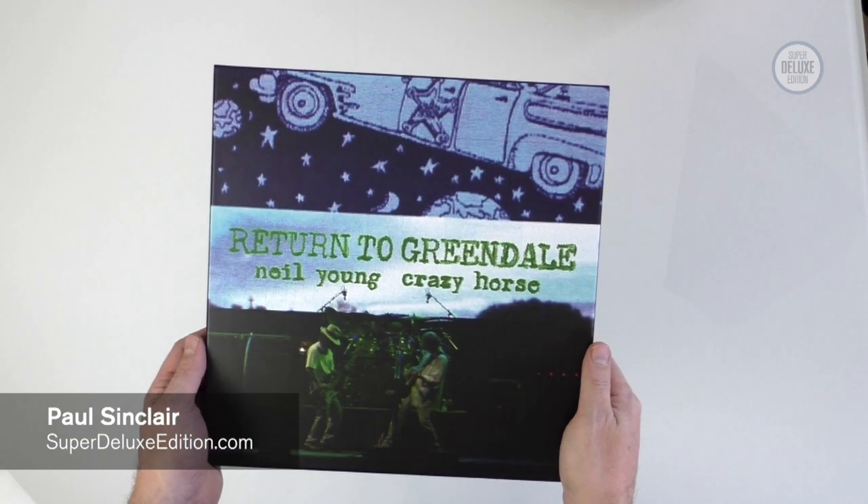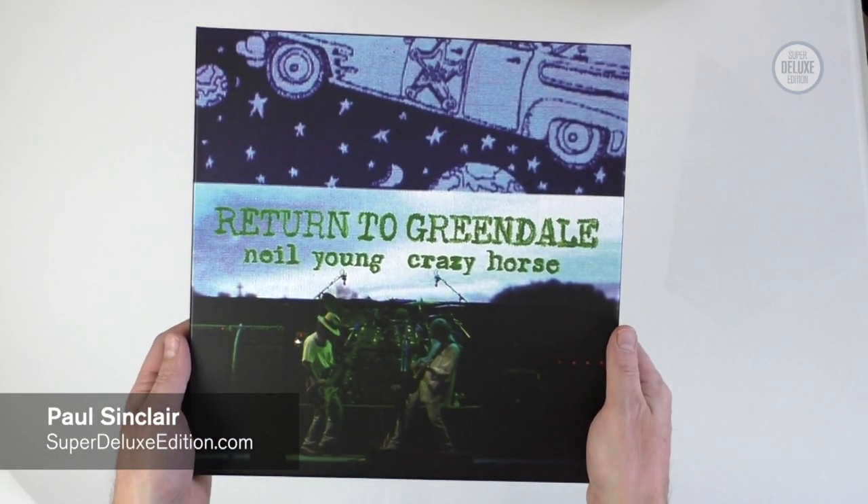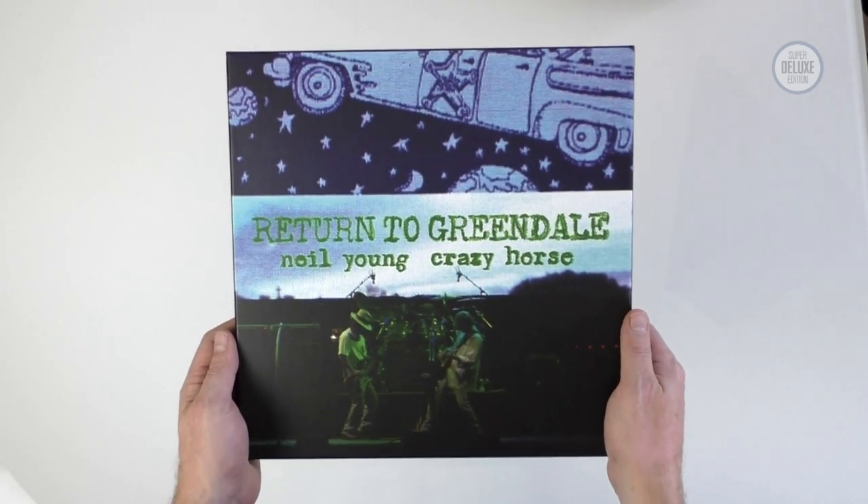Welcome to another Super Deluxe Edition unboxing video. My name is Paul Sinclair and today we're going to have a look at Return to Greendale, which is the new Neil Young Crazy Horse box set.